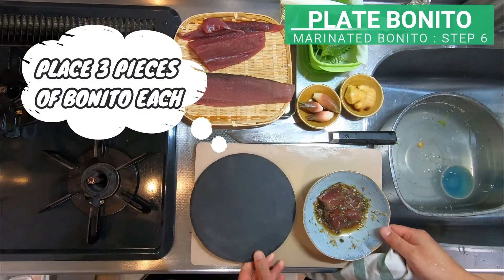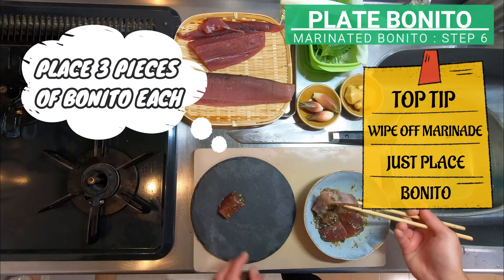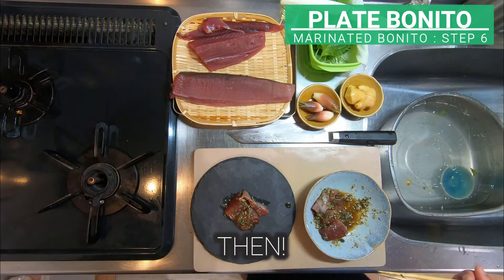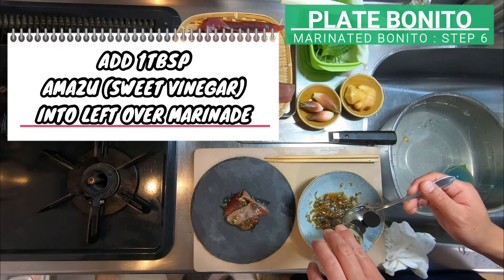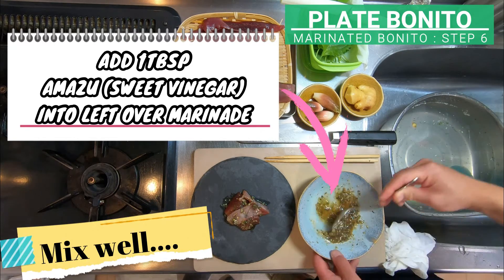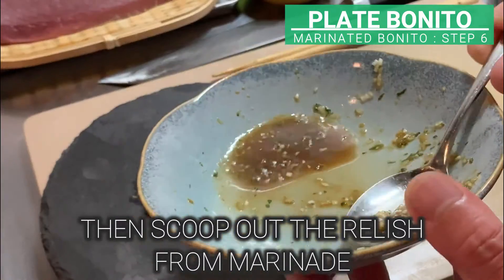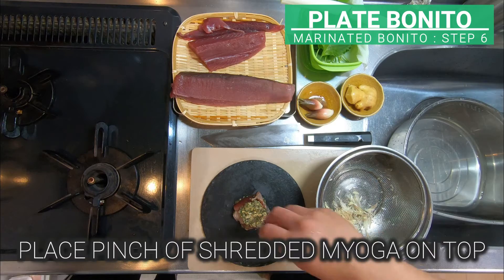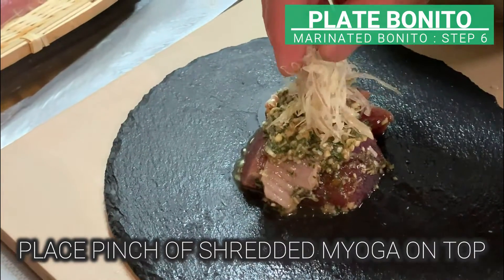We will use 3 pieces of bonito per serving. Place just the bonito on the plate of your choice. Then add 1 tablespoon of amazu into the leftover marinade and mix well. Then scoop out the relish from the marinade and place it on top of bonito. Place a pinch of shredded miyoga on top.